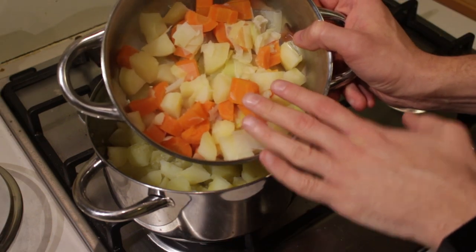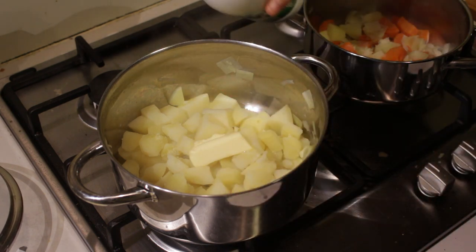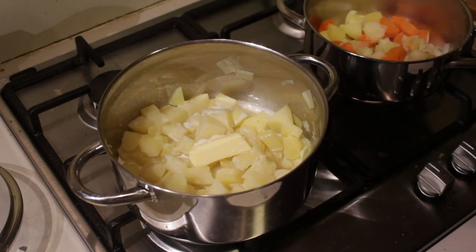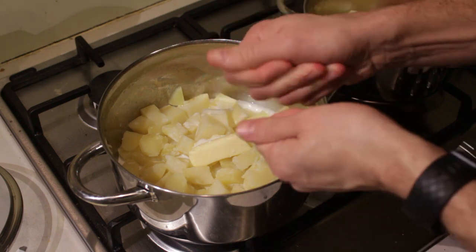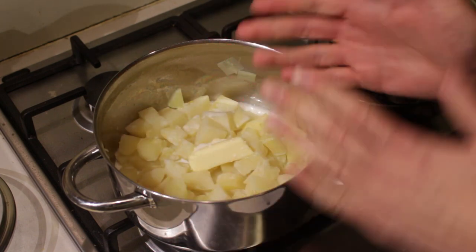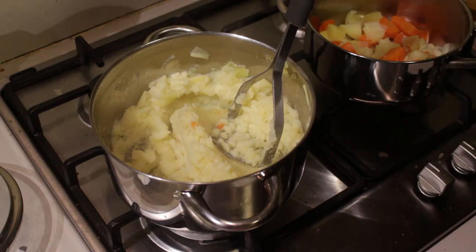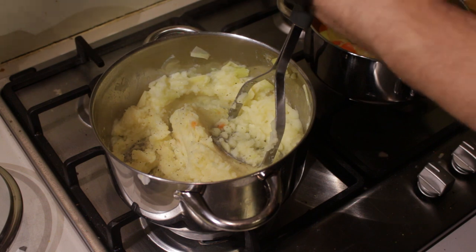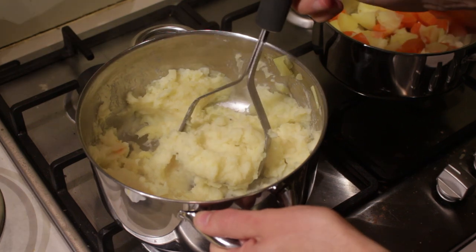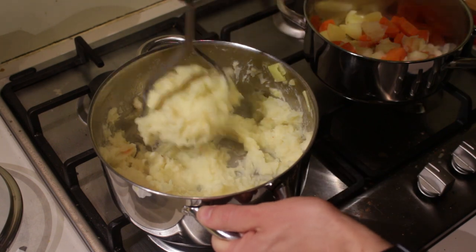I've also set some potatoes aside for the same purpose. Take a good chunk of butter and add it in, then add a good amount of milk. A pro mashed potato tip: if you want your potatoes to be silky and smooth, add more milk than butter — that way they'll get nice and creamy. Or just add half and half, whatever you like. Then take your masher and mash away. While you're mashing, season with pepper, salt, and nutmeg to taste.